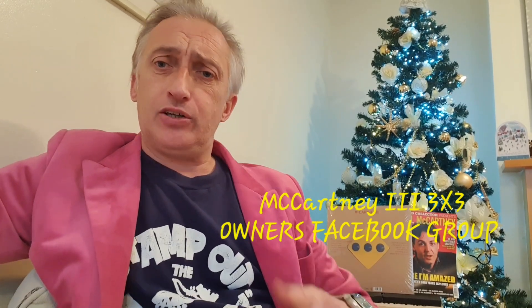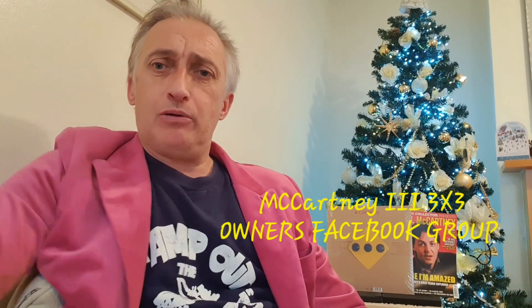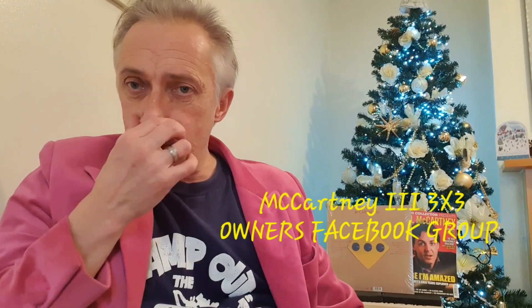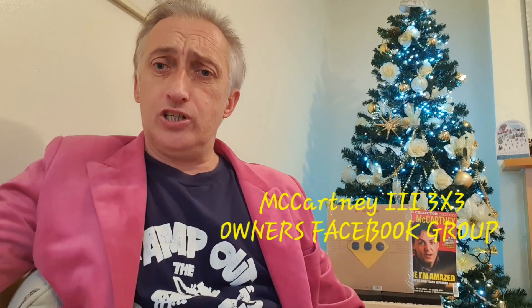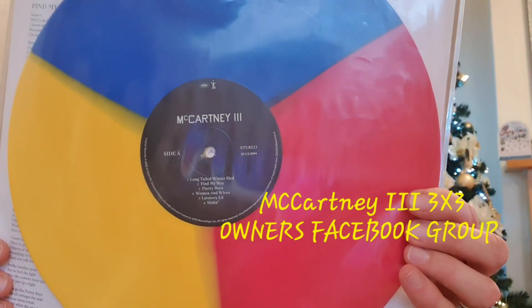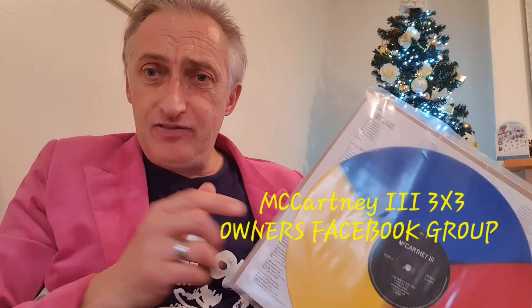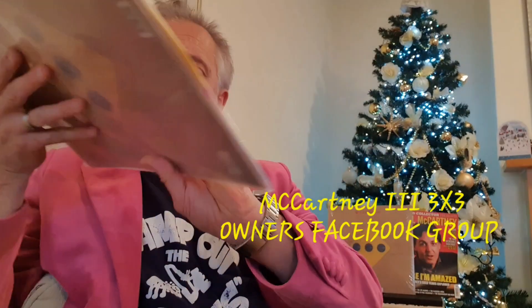I'm here today to show you why our new group, McCartney 3, 3x3 Vinyl Owners Club on Facebook, works. I purchased three of these. Now, you may be aware when you buy the album you don't get a choice. I bought three, even though it said you can only order two. So I had three of these tricolours.